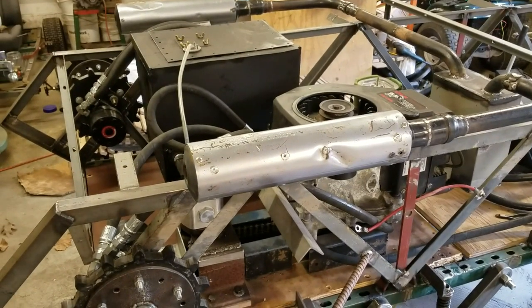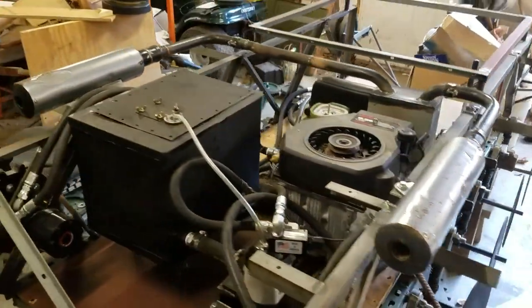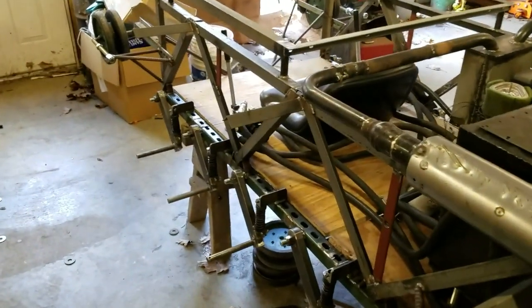I haven't had a chance to actually start the engine yet with these mufflers on to see how much quieter it is, but I'll get around to that — I don't have any fluid in the tank right now and didn't want to disconnect the pump from the engine. That's for a later day.